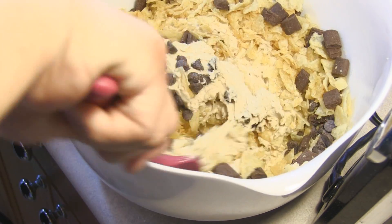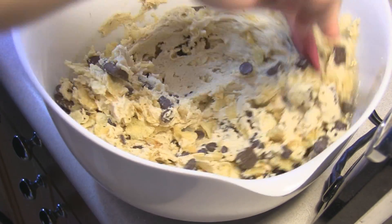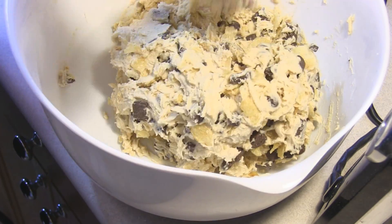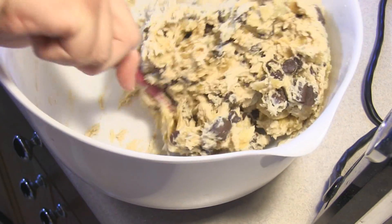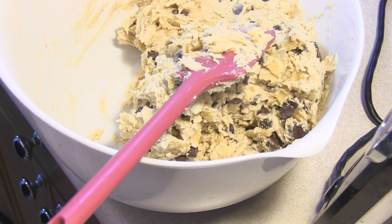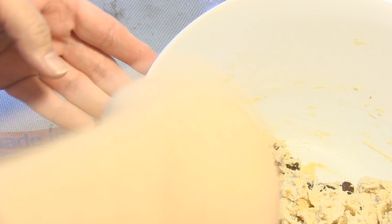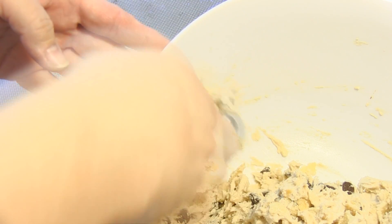I have my oven already preheated at 350 degrees and I already made a batch of cookies prior to this, so I have my cookie sheets already lined. I made the granola chocolate chip cookies before this — if you haven't seen those, they are delicious and you should try them. I'm going to put these by round tablespoon onto my baking sheet at 375 for 9 to 11 minutes. I like to use the cookie scoop because it gives them all a uniform shape and all your cookies will finish cooking at the same time.